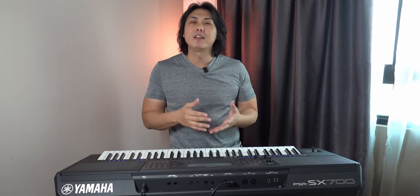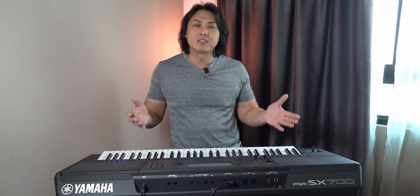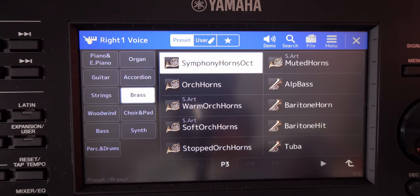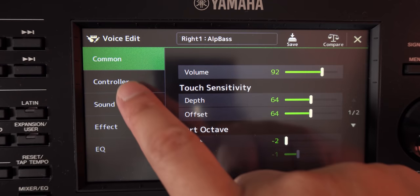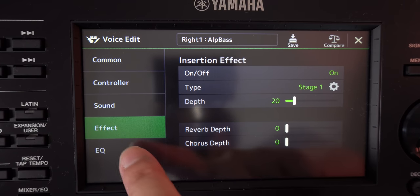The PSR-SX series is essentially a rompler — a sample-based keyboard. Moving forward, I would have expected the opportunity to include a synthesis engine, such as an FM synthesis engine, where you can create and synthesize sounds from scratch. At this price I'm disappointed there isn't a single synth engine. The voice editing feature on the PSR-SX is also still behind the Korg PA series — you can apply effects and do some basic voice adjustment, but you cannot significantly alter voices the way you can on the more powerful Korg PA series.